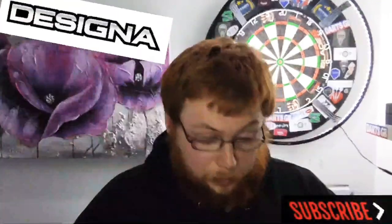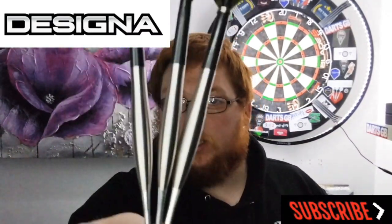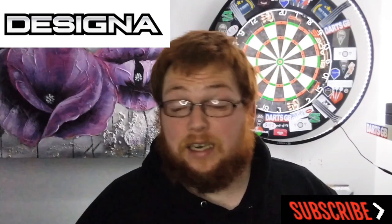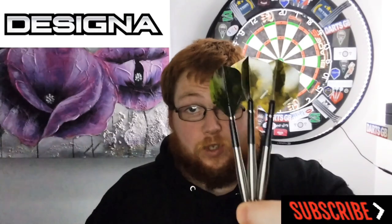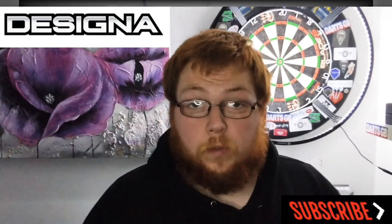Hello everyone, Scottish lad here, and today we're going to take a good, half-decent review of the Designer Smoothies V2 Model 3. That is a bit of a mouthful to say, but let's crack on with it.